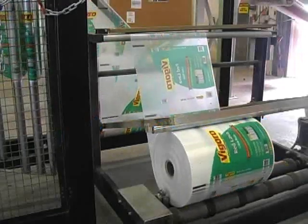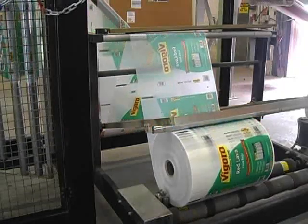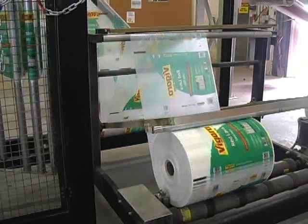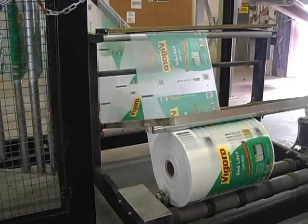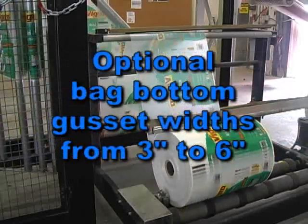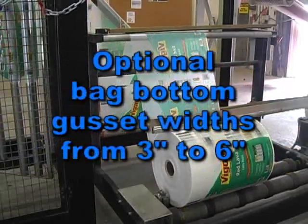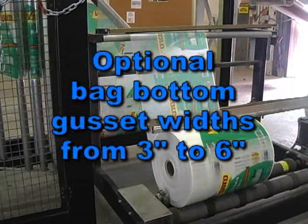The Model 3100 can run an integral vertical roll holder with a 24 inch maximum outside dimension. Or, as shown here, with the Hamer horizontal roll holder, it's capable of running rolls with an outside diameter of up to 40 inches. An optional bag bottom gusset former can be added to the horizontal roll holder, providing bag bottom gusset widths from 3 inches to 6 inches.